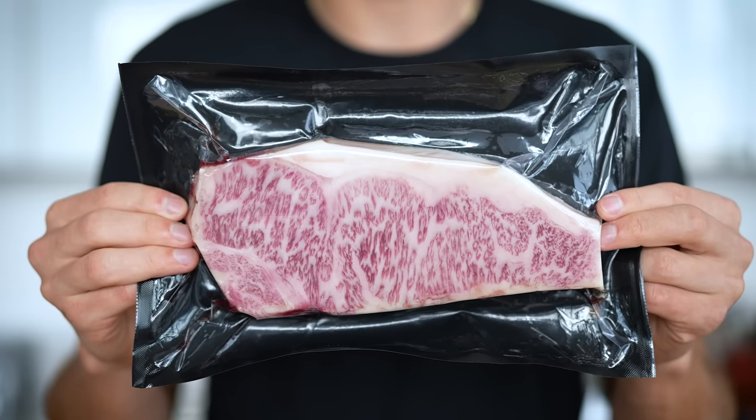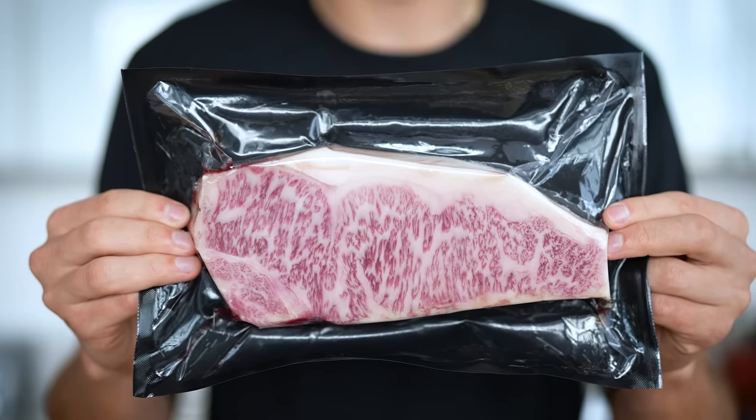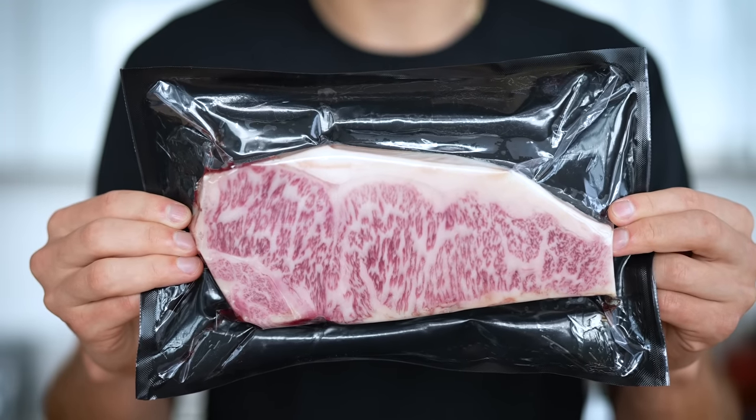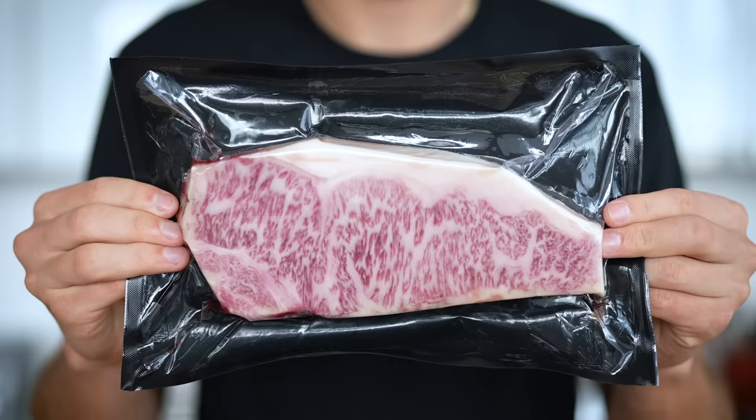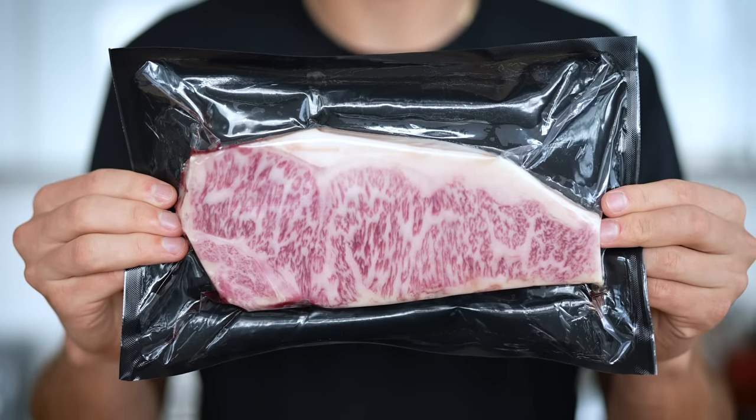What I'm holding right here is a real treat — this is Japanese Wagyu beef. More specifically, Miyazaki Gyu strip loin. This beef has literally won the Wagyu Olympics numerous times. And I'm going to grind this into ground beef to make the most amazing burger you've ever seen. Now let's get started.